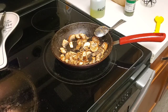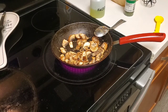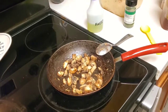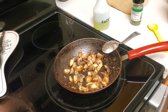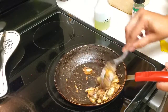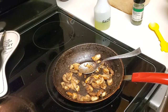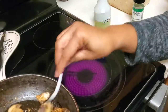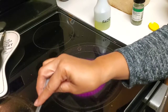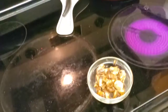Okay, let's just let that do its thing. Let's check on our mushrooms. The mushrooms are all ready, so I'm just going to put them in a little bowl and set them aside. There are the mushrooms and they're all done.